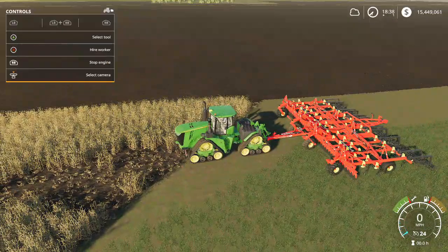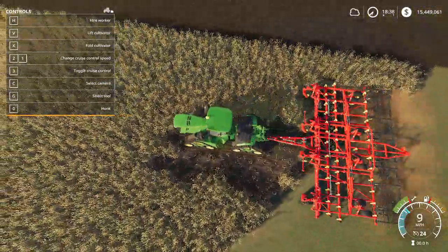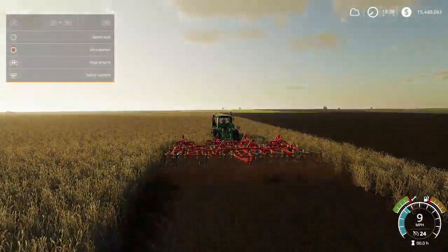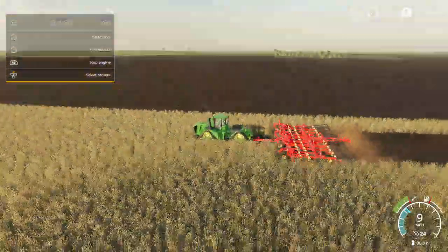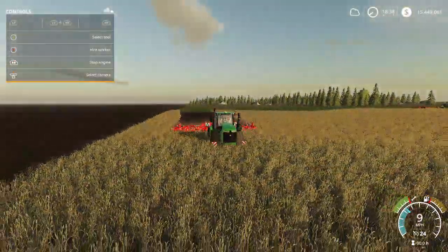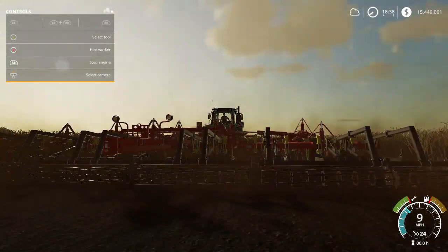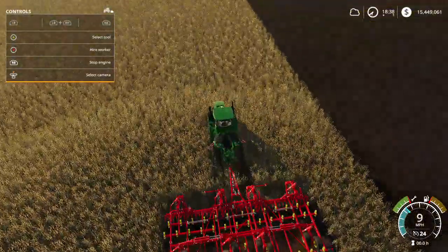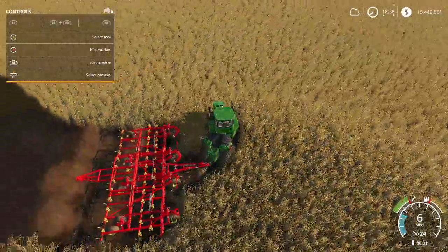It actually works pretty good — I really like this. It looks really nice. I'm not sure I'd use this big of a tractor with it, but it works well. It follows the tractor very well when turning. Just don't try to turn on a dime because it will kind of stop up.